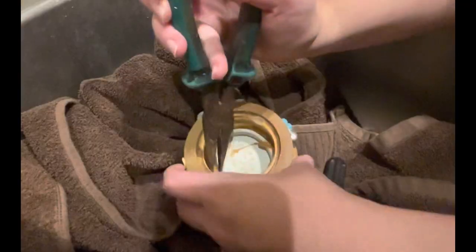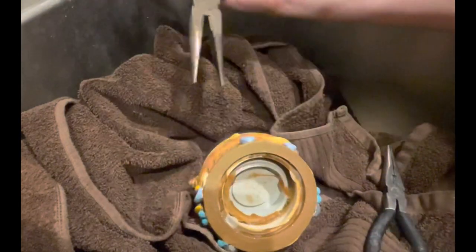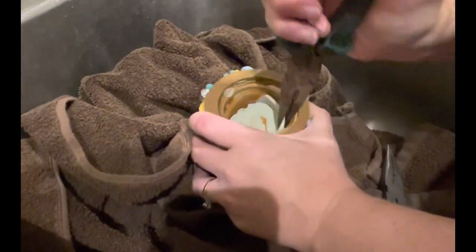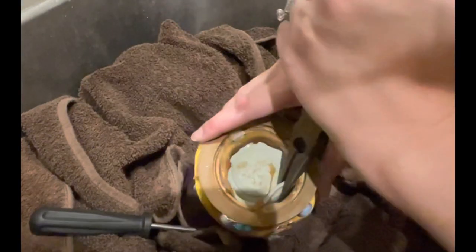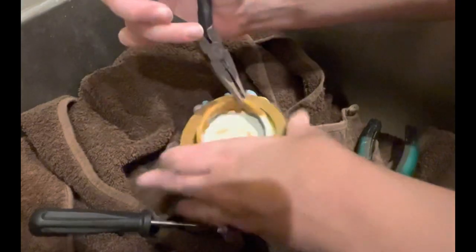The nicer ones are much better when you invest in them, but the dollar store ones work too. Sometimes if the plug is really stuck in there I'll have to have a screwdriver in there while pulling with the pliers — sometimes multiple screwdrivers — just slowly wedging it out. Be careful, be slow, take your time. Make sure you plan out a couple of hours to do this. It's almost out.